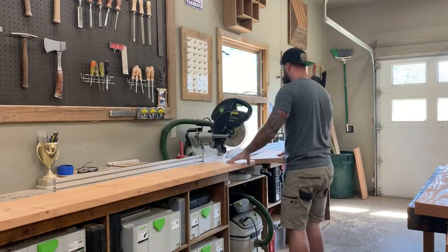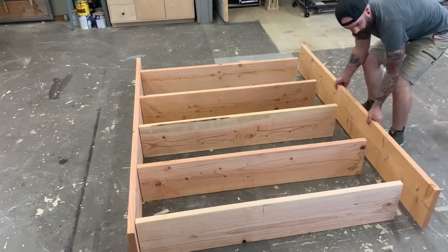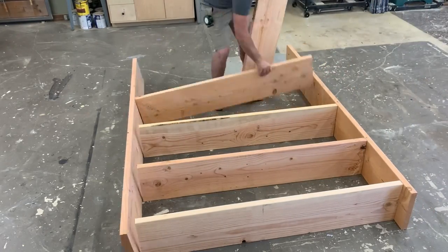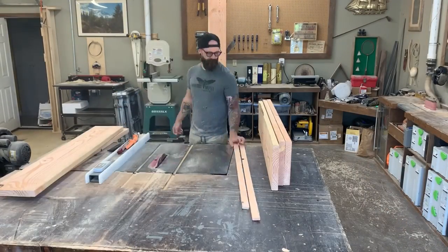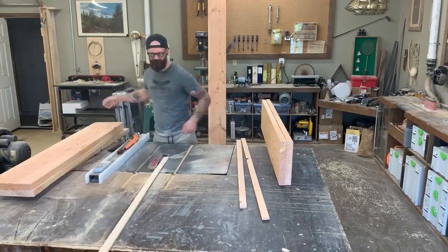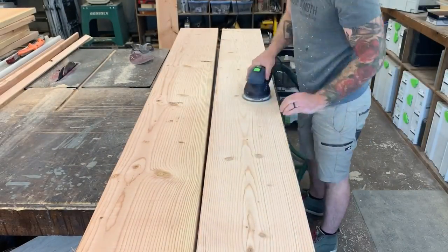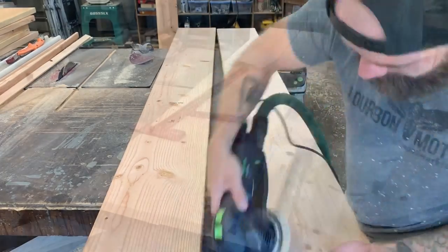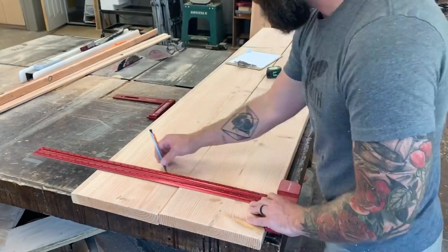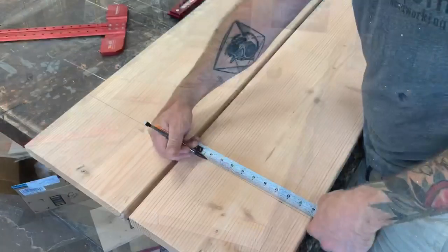This overall shelf design is about as simple as simple can be — it's going to be comprised of two sides and some internal shelves. Once I got my sides and shelves all cut to size I laid everything out on the floor. I decided I wanted my internal shelves to sit inside the total carcass just a little bit, so I took every shelf and ran it through the table saw trimming off roughly three-quarters of an inch. Then I pre-sanded all of my pieces just to save me a little headache later on.